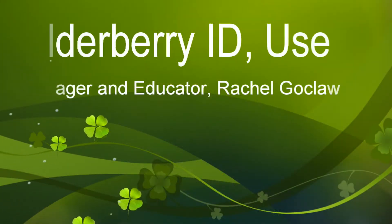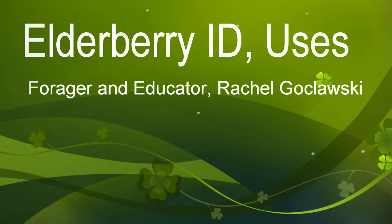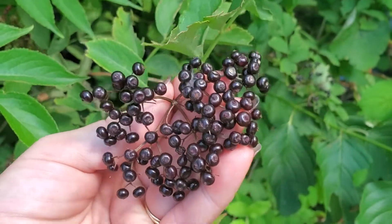Hi, this is Rachel Gokloski from Cooking with Mrs. G, and today we're going to learn how to identify, harvest, and process elderberries.